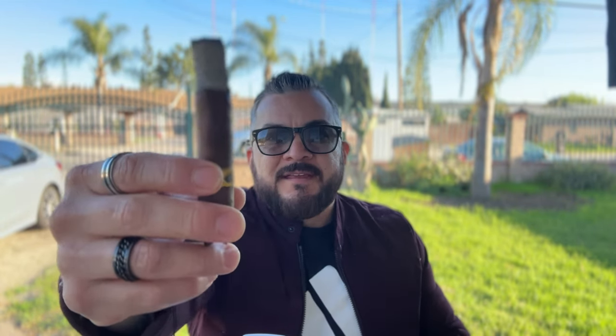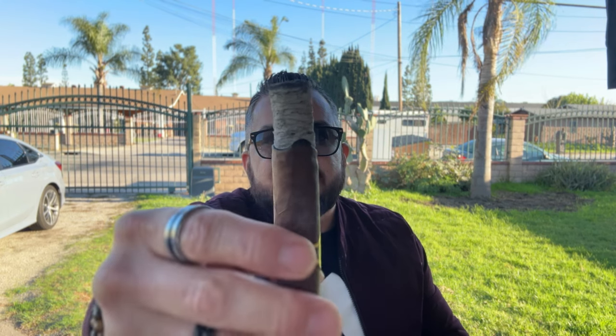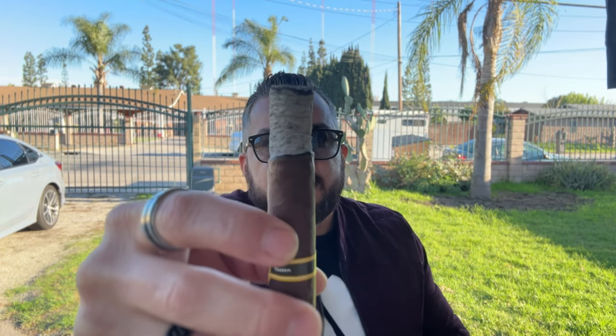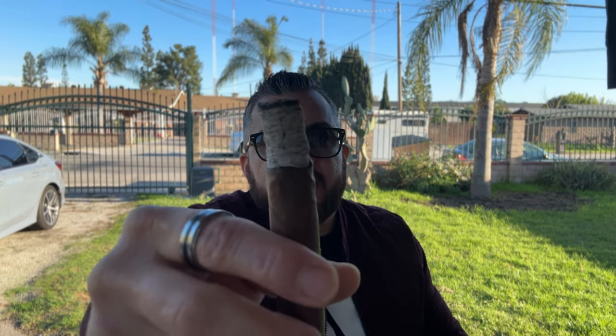Welcome back. I'm at the end of the first third, and as you can see the burn line is a bit wavy but it's pretty even within itself. The ash is nice and stacked — nice white ash. Smoke production is still moderate. The retrohale is still so smooth; definitely even a beginner can retrohale this cigar. There was a little bit of a nicotine kick within the first five minutes of smoking, but that's died down.